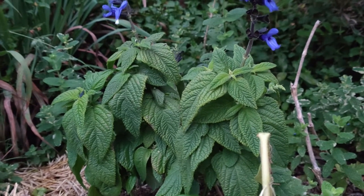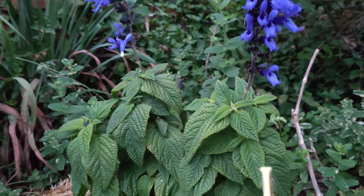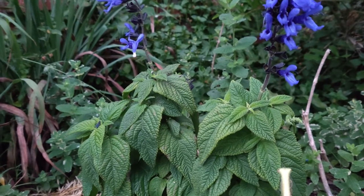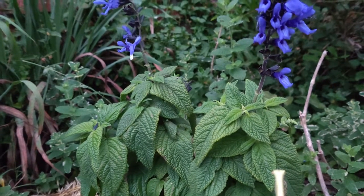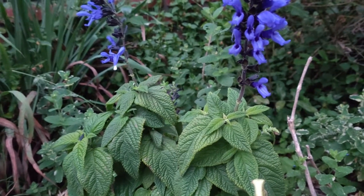It is also known as anise-scented sage, Brazilian sage, giant blue sage, and sapphire sage — or hummingbird sage. The flowers can be edible and it's non-toxic.